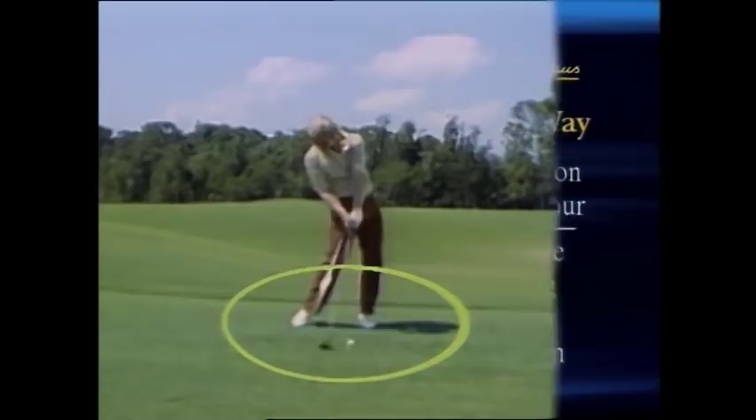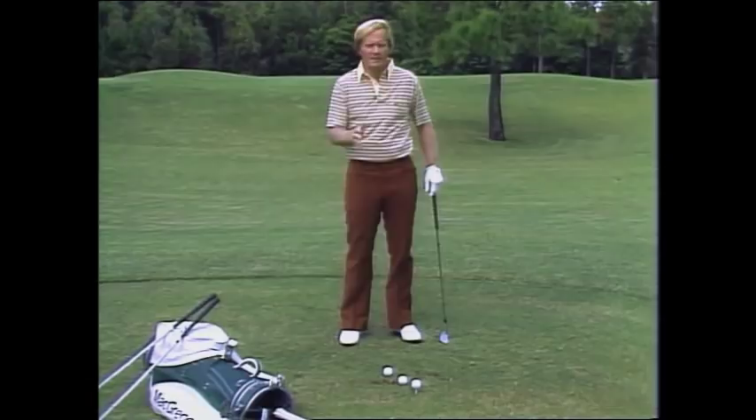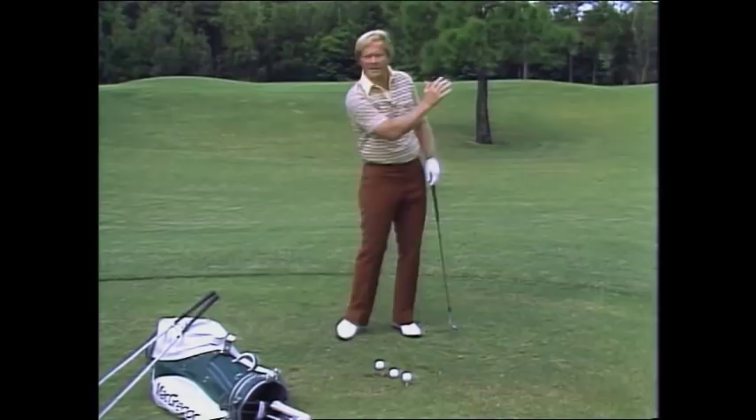Your feet must remain lively, and they must work. Let me show you how Jack Grout taught foot action to me when I was a youngster. He started with the short golf clubs, and he told me to roll my ankles — roll my left ankle in, roll my right ankle in, roll my left ankle in, roll my right ankle in.